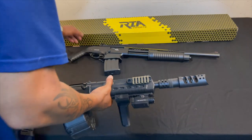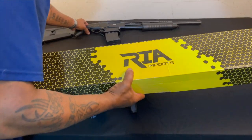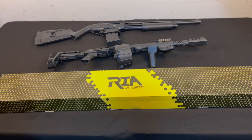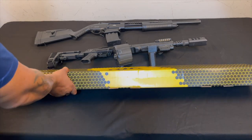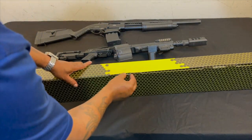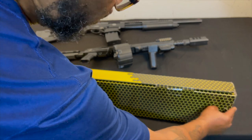You may be asking, alright Snow, what's in the box? Time to show you what's in the box. It's another Rock Island Armory.